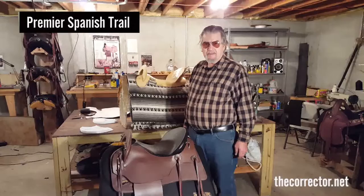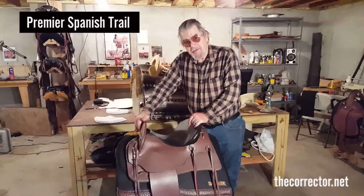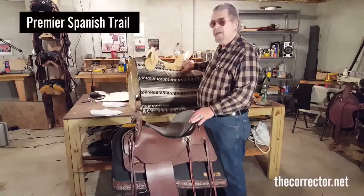Len Brown here with Brown's custom Black Mesa saddles and trees, and a very special saddle: the Premier Spanish Trail. It's basically made for the gaited horse, made for Pasos, and extremely comfortable. It's patterned in part after the old Portuguese saddles, and that's what you see in the front and in the cantle at the rear.